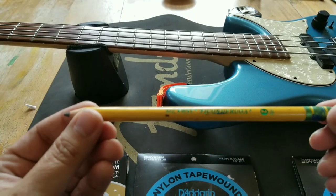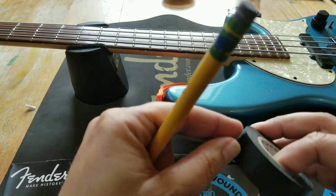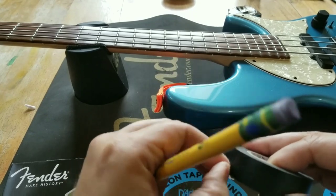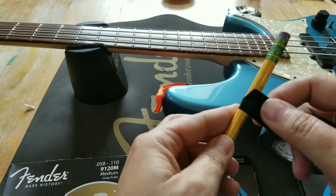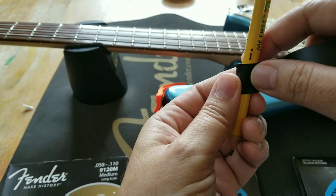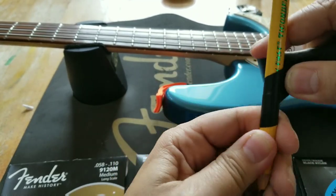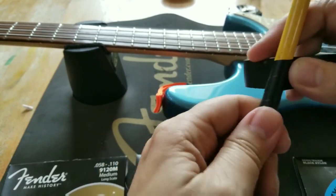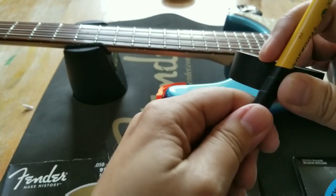Imagine you take a core wire — this pencil will represent that — and you wrap that wire with nylon ribbon. The nylon ribbon doesn't look much different than this electrical tape. So what they do is they take this ribbon and they wrap it, starting at the bottom. They wrap it at an angle, and they wrap the entire core wire with this nylon ribbon, and it gives it a different feel.